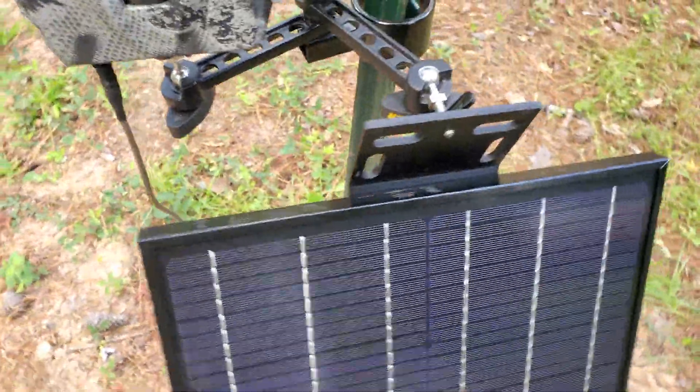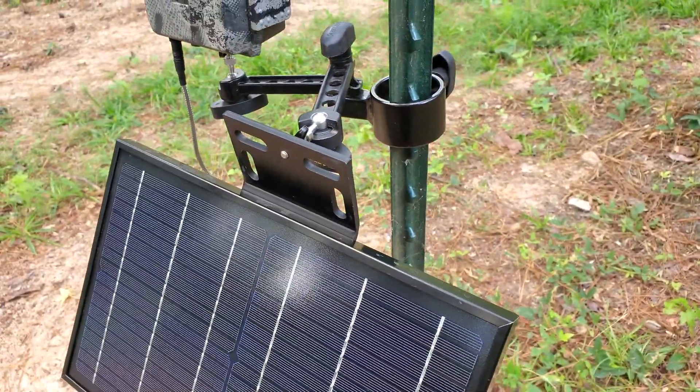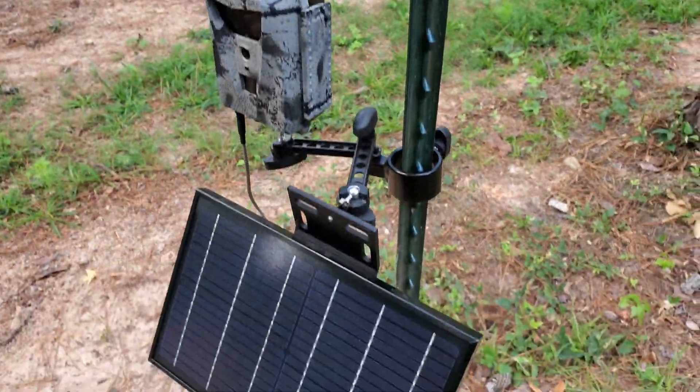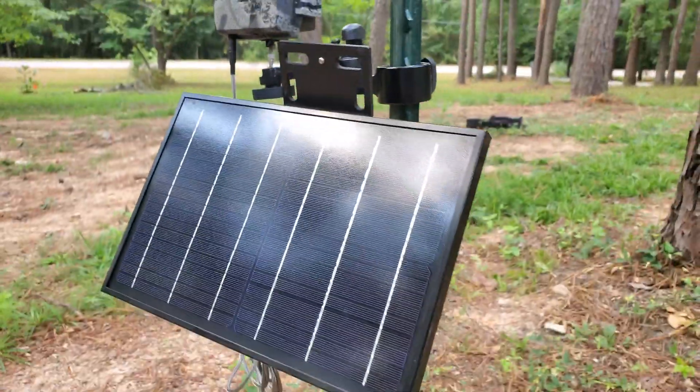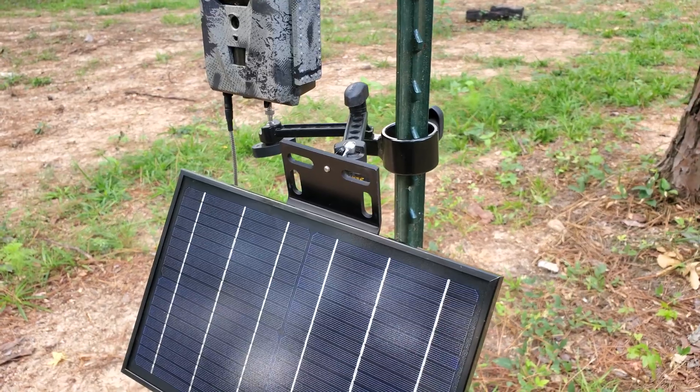Right now I'm out of the Ghost-specific power cords, but I've got plenty on order. When the manufacturer gets them in, then I'll get them in. Anyway — Ghost Direct Connect Solar Kit, Slate River t-post mount, Arm 4 Kit — all-in-one unit, pretty sweet setup.